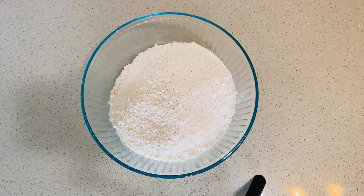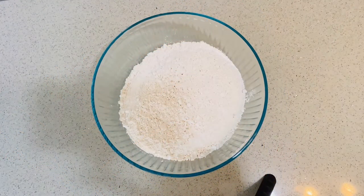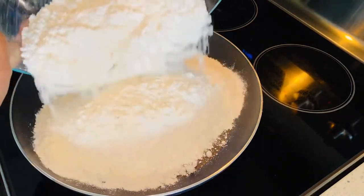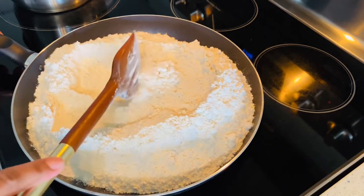Over here I have four cups of all-purpose flour and two cups of Costco pancake mix. You can use self-raising flour as well — you can use any pancake mix. So over here I'm just tossing the flour on the stovetop.